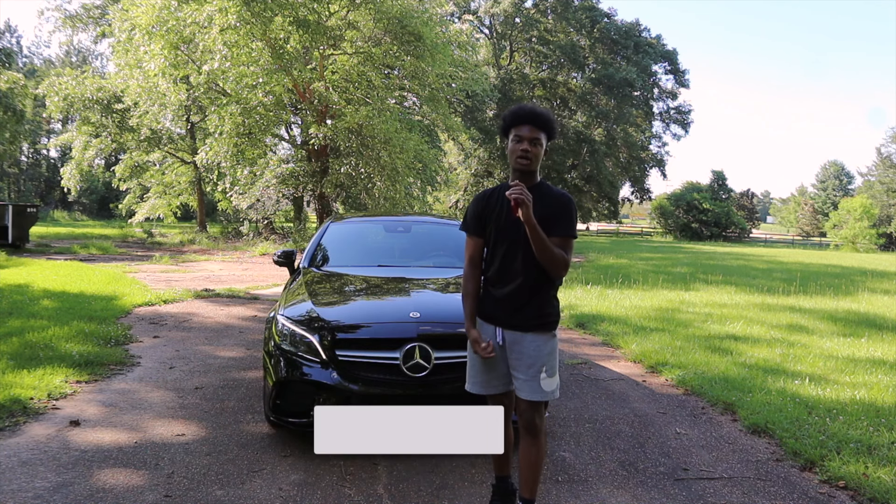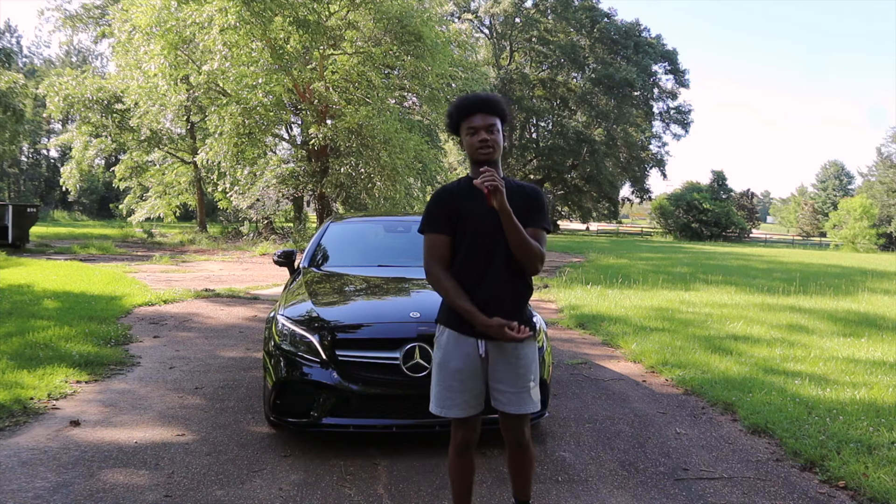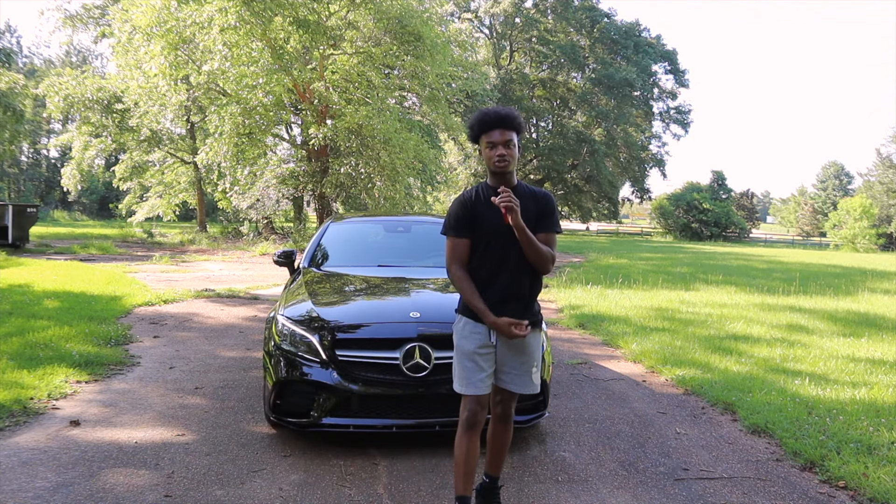If y'all are new, make sure y'all like, comment, subscribe. Turn on post notifications — hit the bell if you are new so you never miss a great upload just like this one. And yeah, let's jump straight into this car tour.